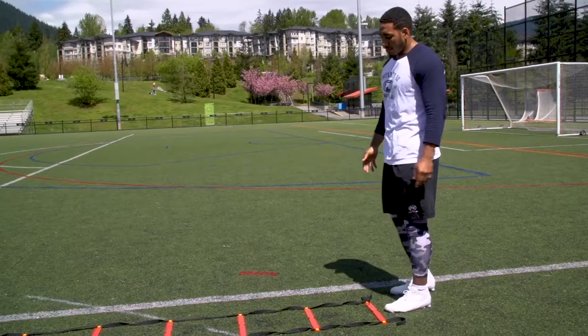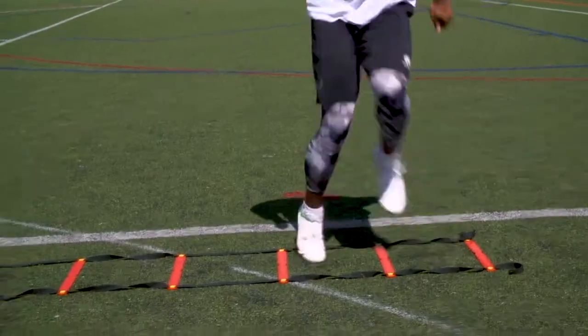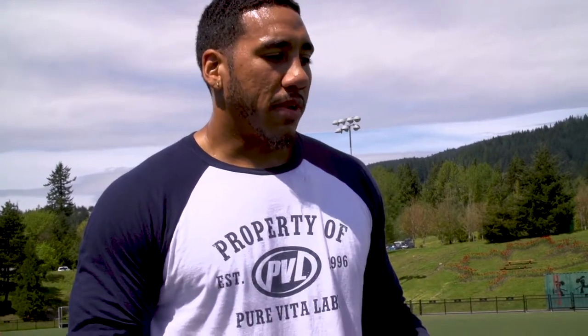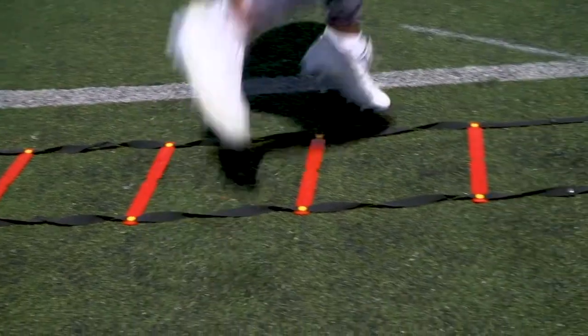There are all different types of drills you could do. I like another one — just a lateral run — working on different ways to strengthen your ankles, get power through your feet, and all different types of variations. This next ladder drill, once you get advanced, you want to work on quick feet but at the same time balance and transitioning your speed from fast to low.